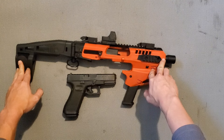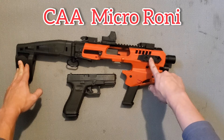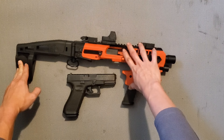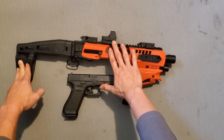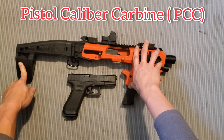Xin chào mọi người, trong video ngày hôm nay chúng ta sẽ nói sâu về một món đồ chơi có tên gọi là Micro Roni. Cái Micro Roni này là một cái khung - khi mà bạn có một cây súng ngắn và bạn gắn nó vào trong cái khung này, thì bạn sẽ có được một cây súng được xếp vào dòng gọi là pistol caliber carbine.